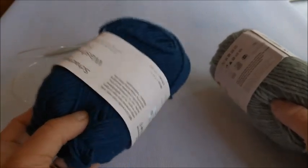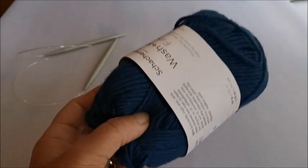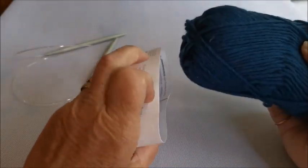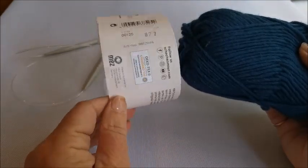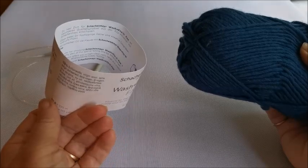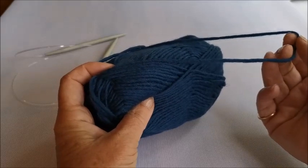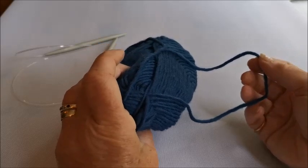So this is Colour A - the one going on the base of my bag. I'll put the other one out of the way for now. The first thing I need to do is remove the paper wrapper. It's really useful to keep one of these wrappers because they have all the washing instructions, which is particularly important with this type of wool. This is a lovely pure wool, and that's what's going to help us later when we wash it and felt it.